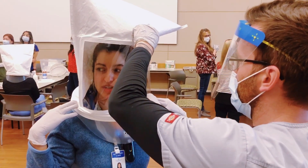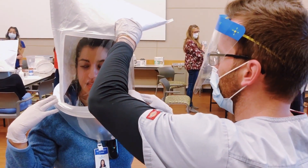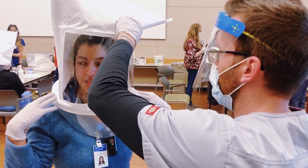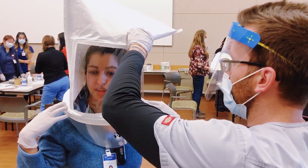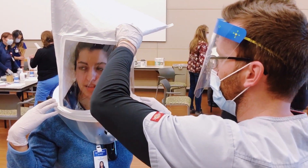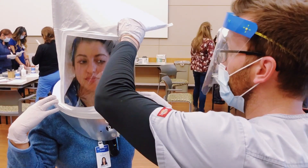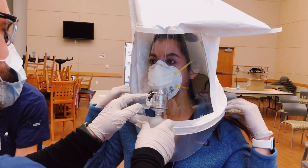There's a little hole in the hood and my co-worker is squeezing that citrusy solution in there. I'm supposed to let them know when I start to taste the citrusy sensation. It took me 24 pumps before I tasted the sensation.